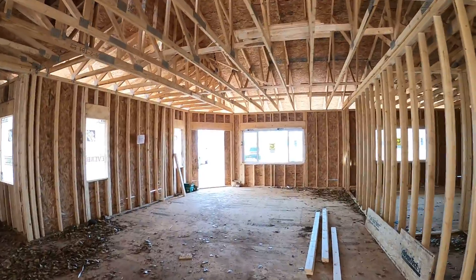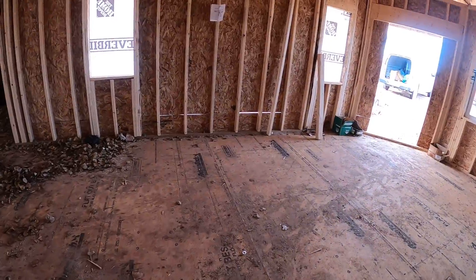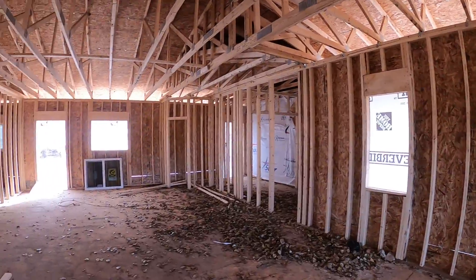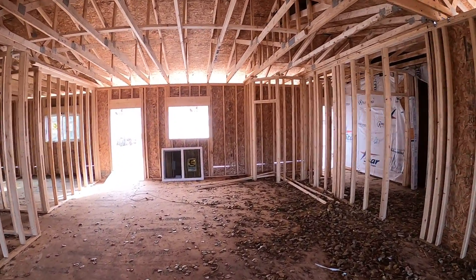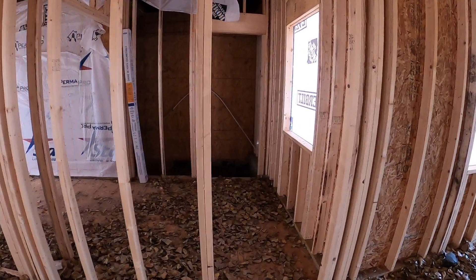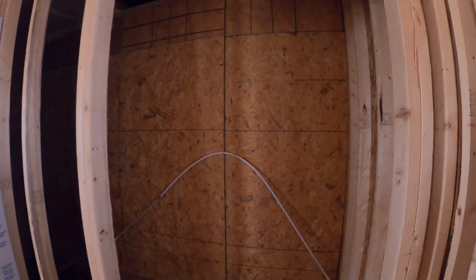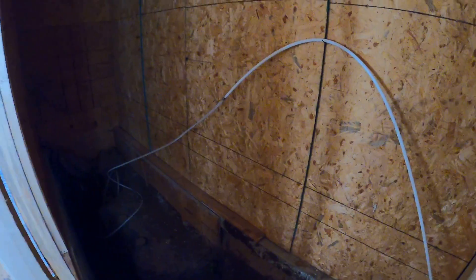This is going to be the living room space. We're marking out the fireplace here — we're going to be framing that in. Then we're going to have the kitchen and an island back there, a nice walk-in pantry, and then this will be a mud room passing between the garage space.